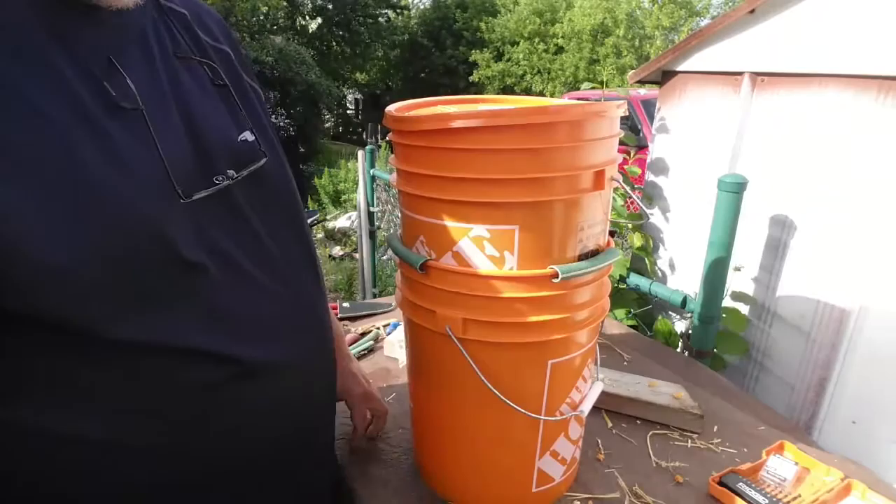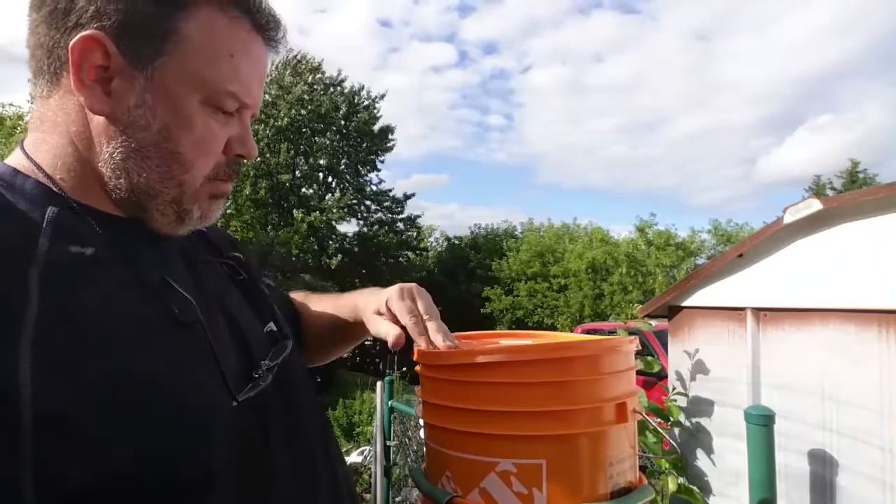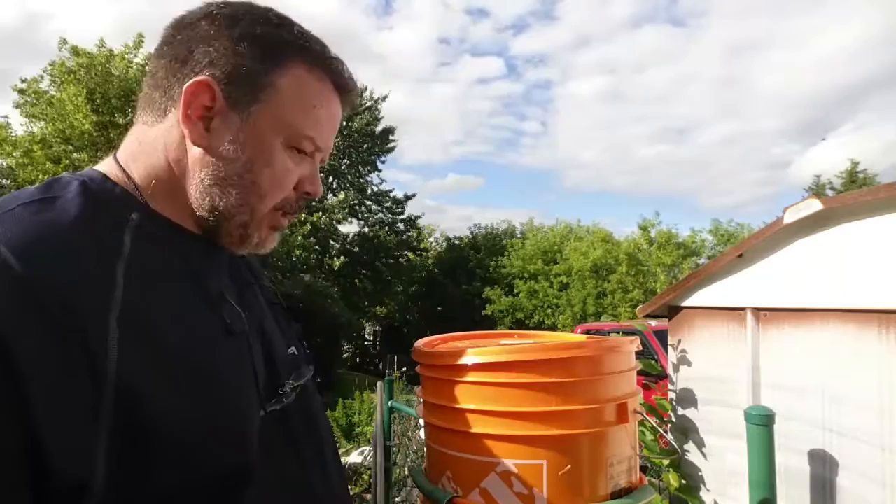Now we just let it sit. Maggots take — from egg to maggot I think it's about a week before it starts crawling out — so I'll come back in a week with an update and show you how this is going. Shout out to my neighbours Dave and Caitlin — if this does stink, please tell me, I'll shut it down, no worries. Thanks very much to everybody for your support for the channel, Food for Thought — you guys are awesome. Talk to you again later, bye for now.